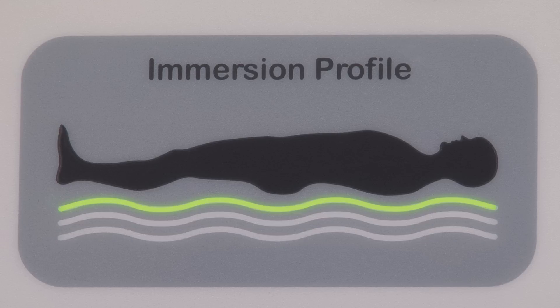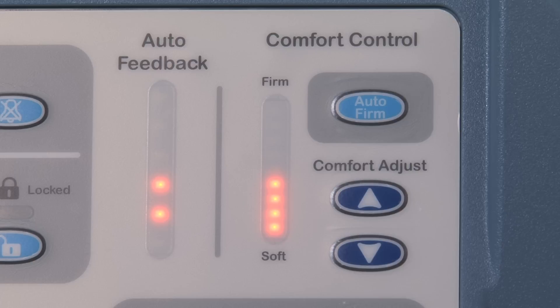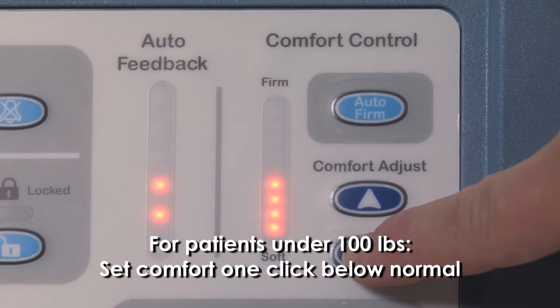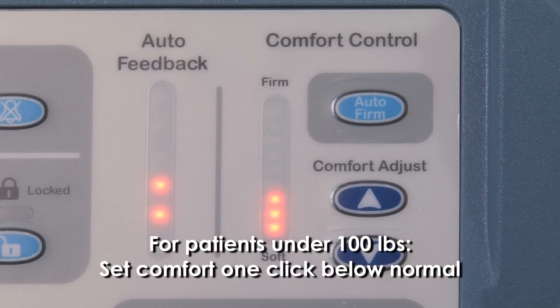Once the immersion profile settles on green, you have the option to manually adjust the comfort settings. The default setting displays four lights. A rule of thumb for patients over 250 pounds is to move one click above normal. Move one click below normal for patients under 100 pounds.